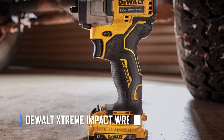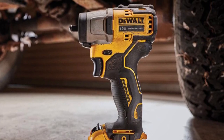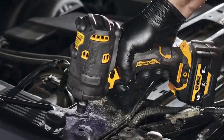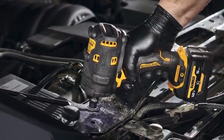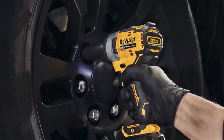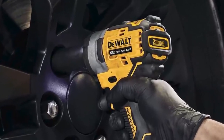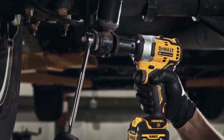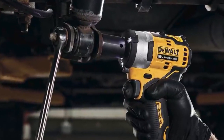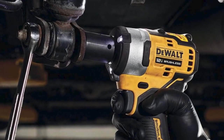The DeWalt Extreme Impact Wrench. Once you experience the power and convenience of an impact wrench, you'll never want to go back to manual fastening in your DIY auto mechanic projects. These tools are truly a game-changer in the garage, making your workflow more efficient and reducing the effort required to remove stubborn nuts and bolts. With a wide range of attachments available — from drill bits to polishing pads to cutting tools — an impact wrench is a multifunctional tool that will save you time and effort on all your automotive projects.